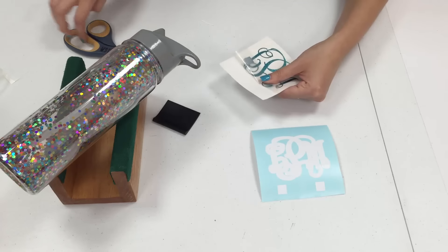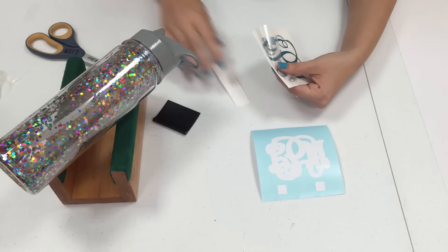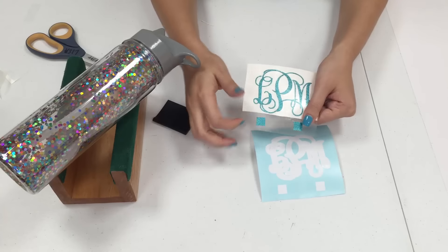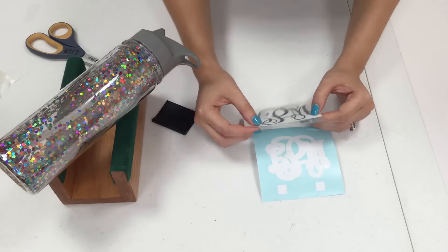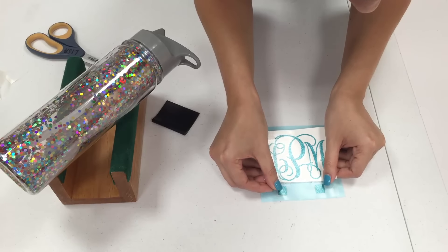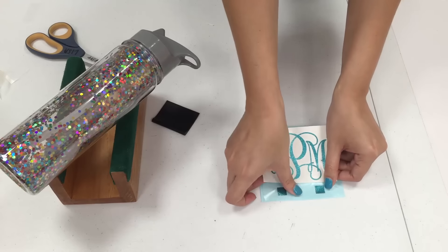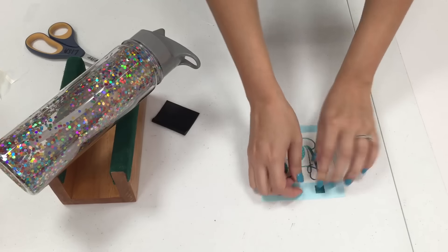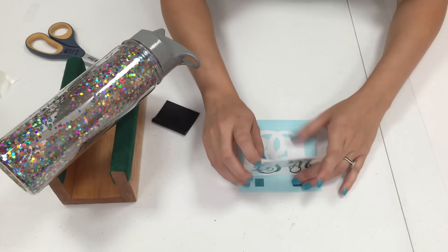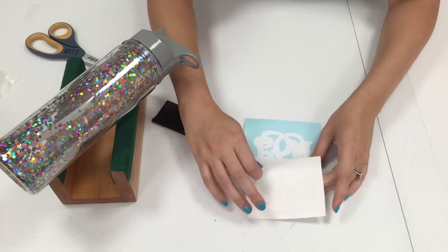Now I'm just going to cut the backing off of here. My registration marks are open so I just need to find the squares. There we go — our squares are lined up.